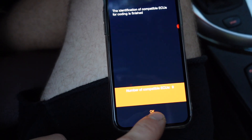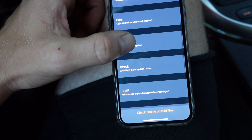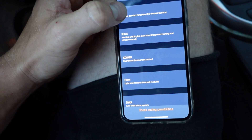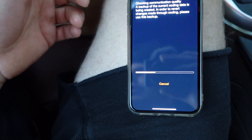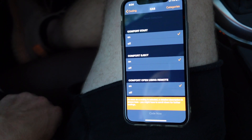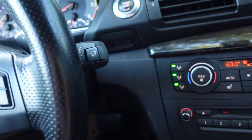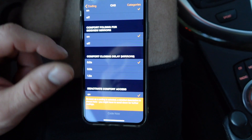My car has nine ECUs that it says are compatible. You can see all the different ECUs I'm able to modify. If we jump into CAS and hit 'Read CAS,' it automatically does a backup so that if you need to revert to stock, you can revert your car back to the original coding. My car has comfort access, so when I get in the car I don't need to put my key in the ignition — I just keep it in my pocket and can start my car.